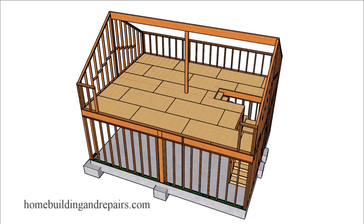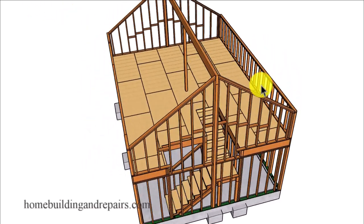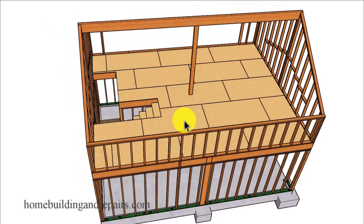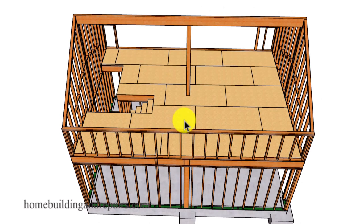Here is another garage with a loft video. We have a two-car garage underneath and then a loft or living area above. I'm not going to go over every part of the design or construction because I have plenty of other videos, including another video with this design for the lower area. You can always check out some of our other videos on the playlist.